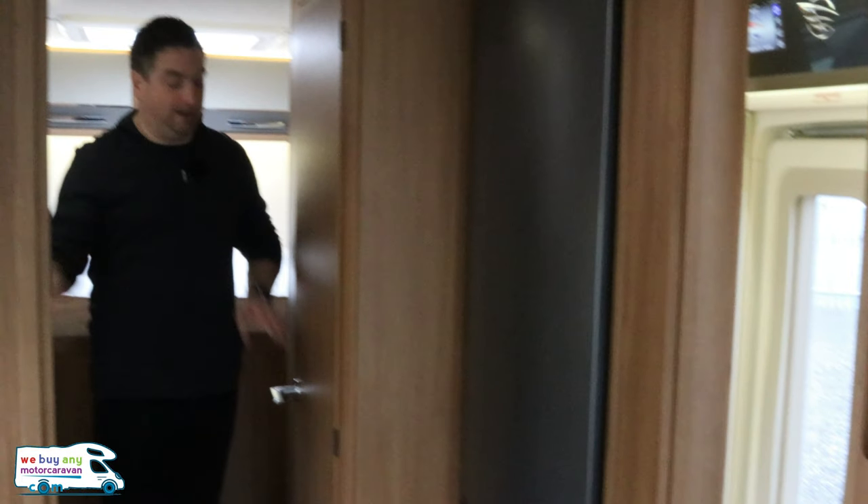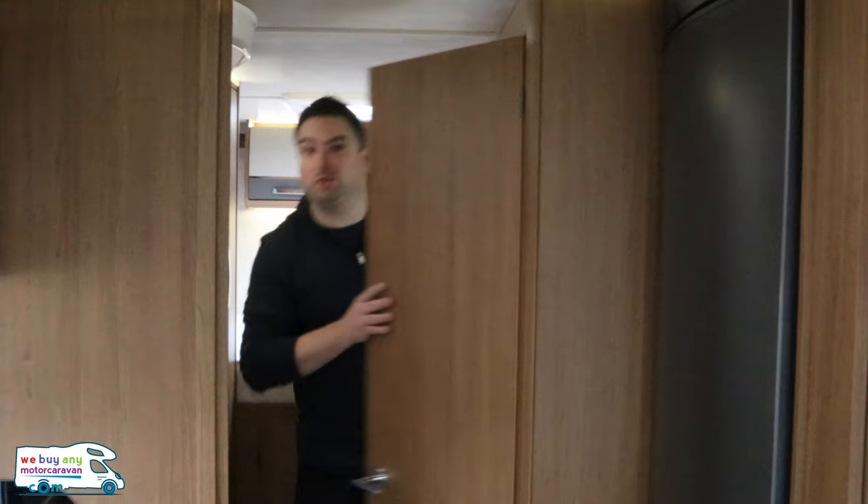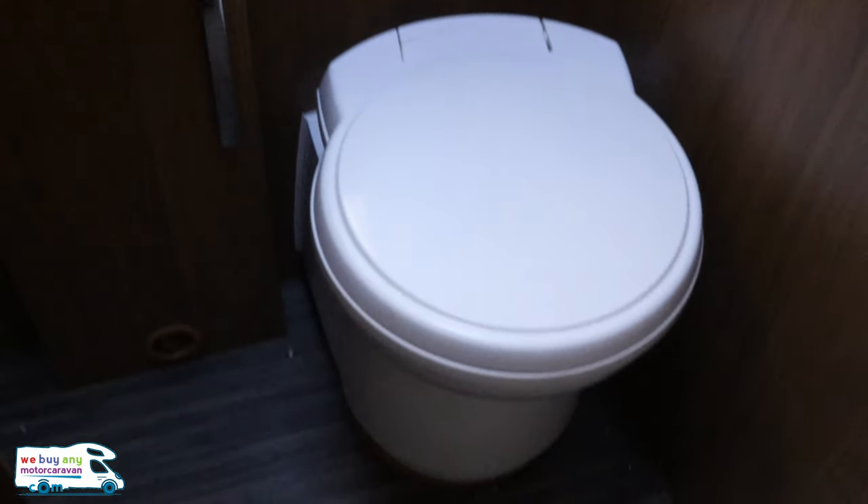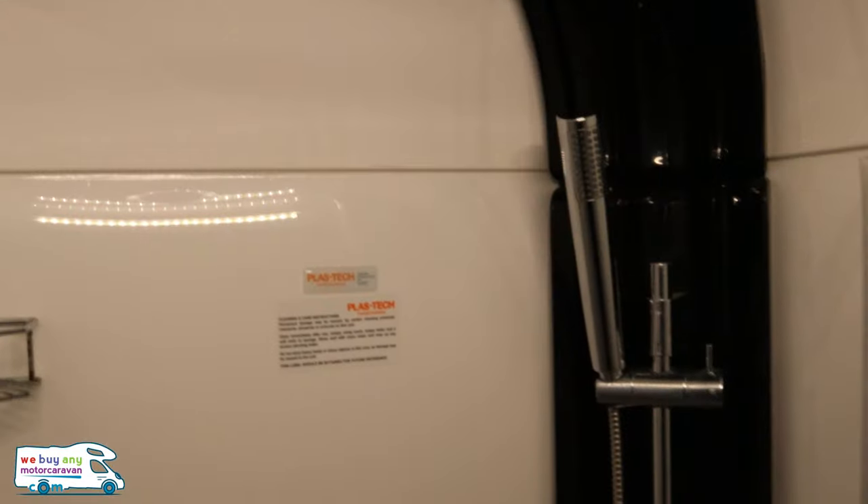There's a separate shower here and here's your bathroom. Separate toilet and a nice sink. I'm not going to lie — you will have to sit side saddle on the toilet as the door closes in a little bit on your knees. But it's a good, nice size bathroom overall, and a lovely big shower area.